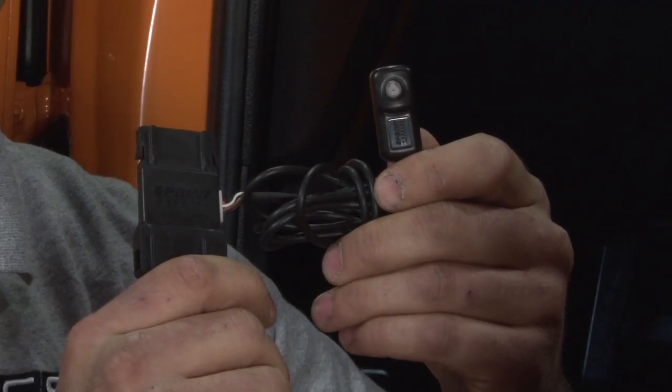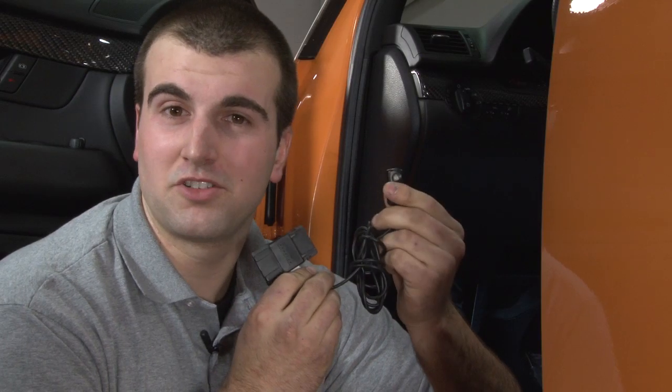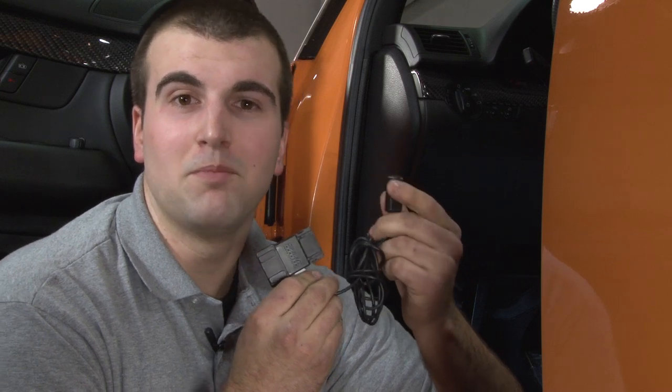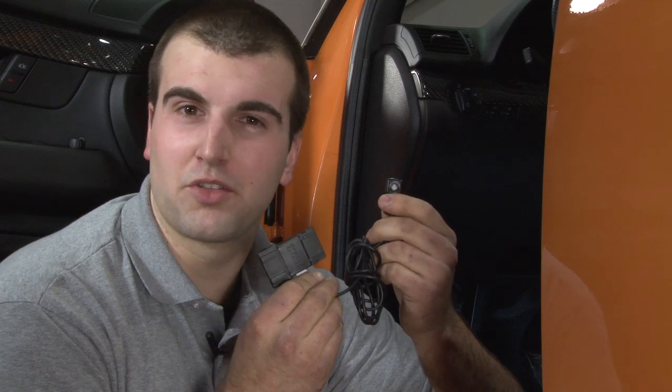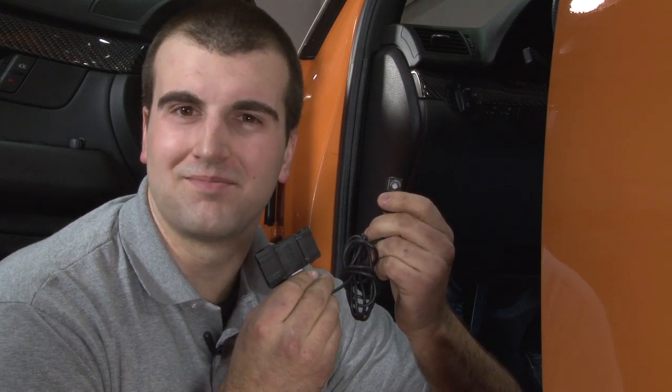With this button, you have the options of three different modes: Stock, which has no change over the actual pedal; Moderate, which only changes about 10-15%; and Aggressive, which will increase your throttle response up to 25%.